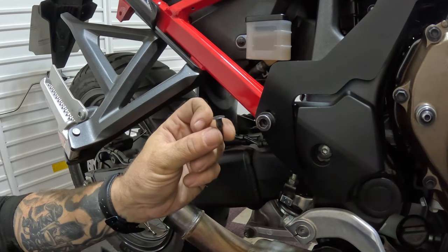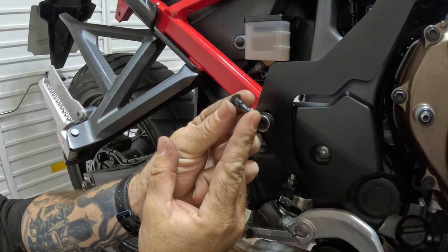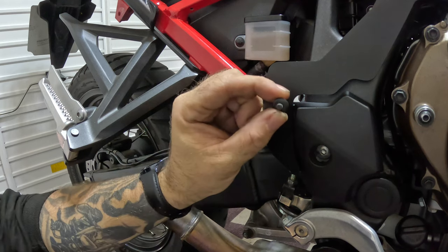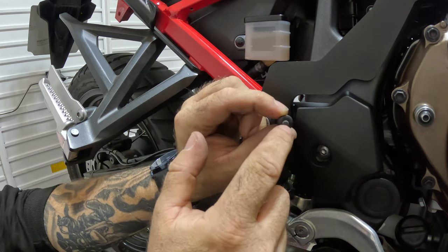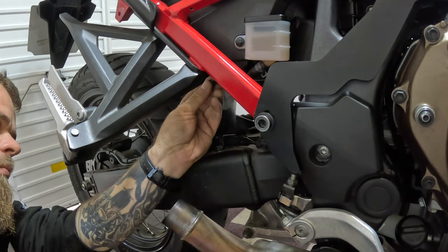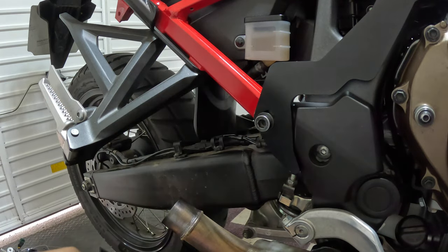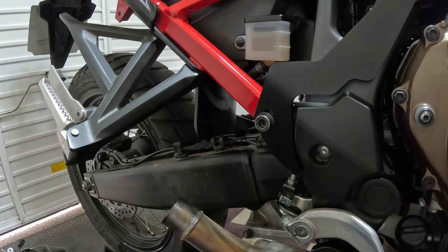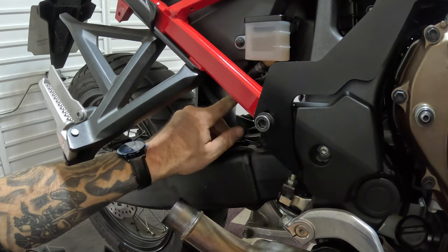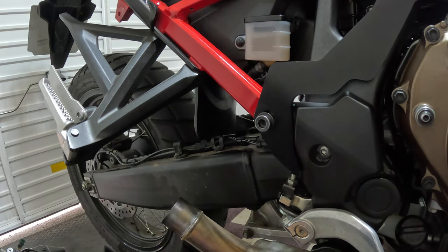When reinserting these little plastic rivets, just push the center back out, push that into the hole it came out of, and then push this one down to seal it in place. Excellent — so now we have these plastics back in. We've got our servo eliminator plugged in inside, so now we can go ahead and refit the new exhaust.